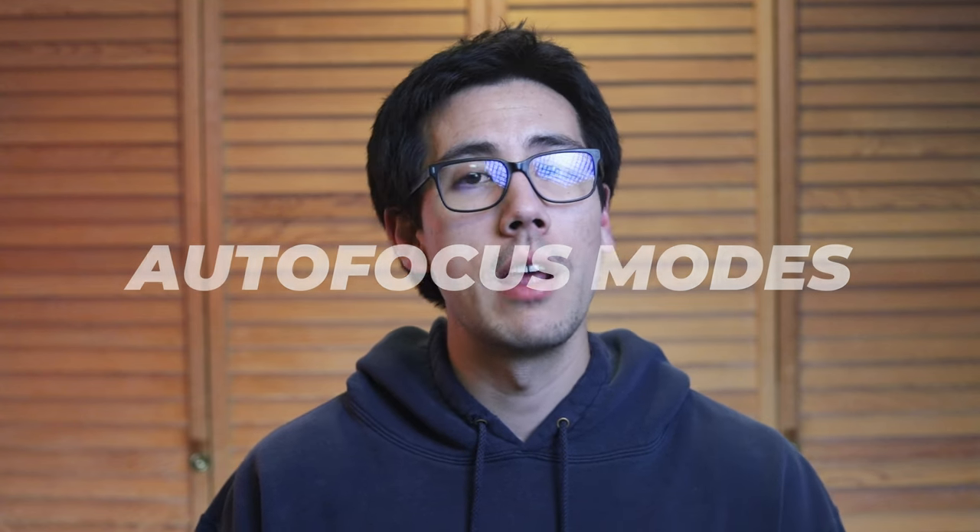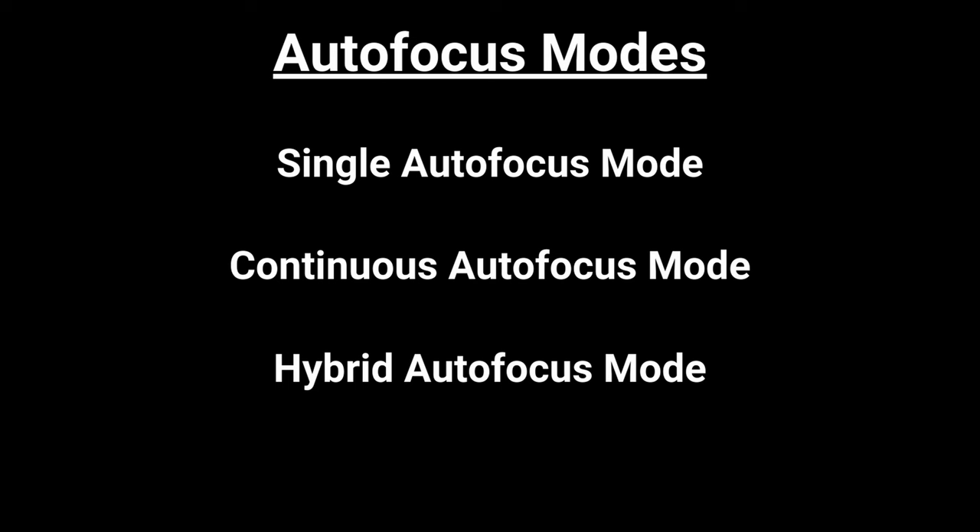Now that we've covered what autofocus is, how it works, and the nuances of it, let's look at the different autofocus modes. The main autofocus modes we have are single autofocus mode, continuous autofocus mode, and hybrid autofocus mode.